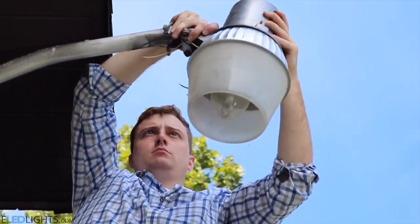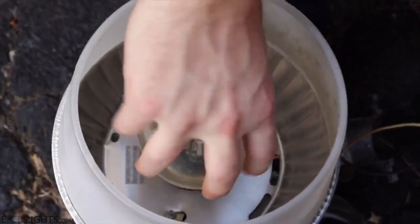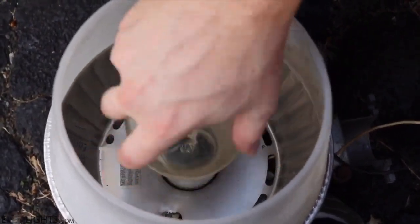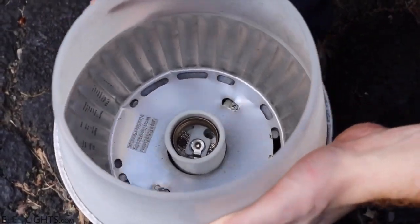The first step is removing the head from the pole. Make sure all the power is disconnected and begin to disassemble the lighting fixture. Then remove the housing, giving you access to the inside, where we're going to do most of the work.